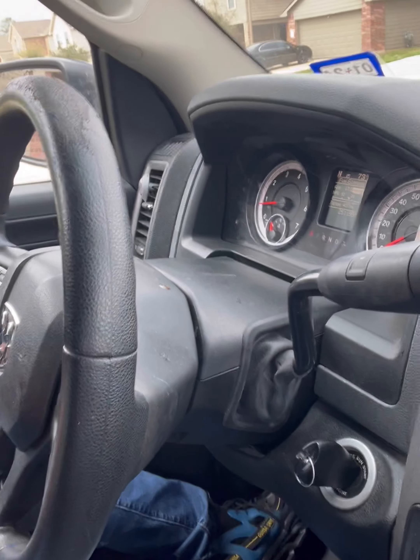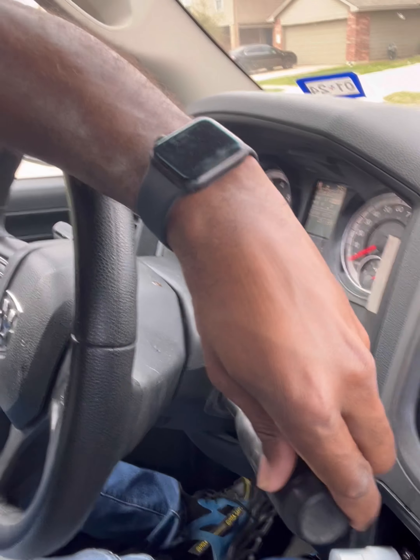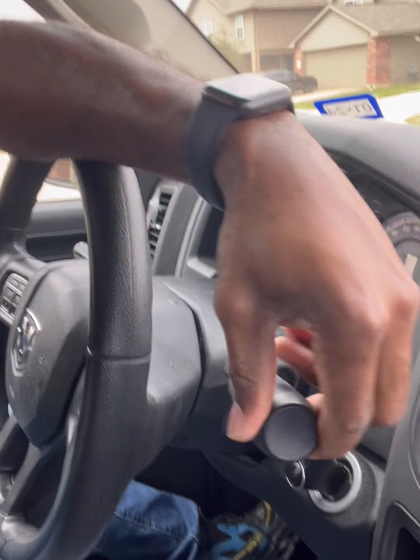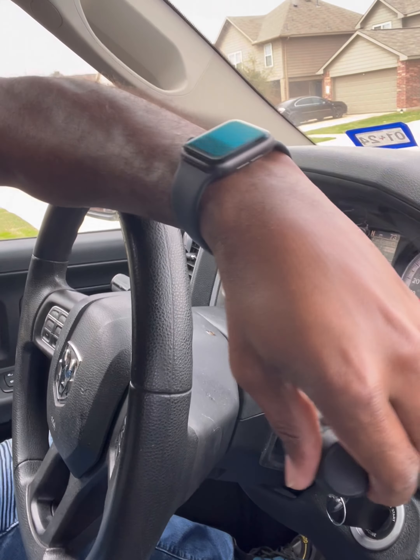We're back up and running. This is what she looks like. Does she work? Yes, she does — very smooth, with no issues. About to give it a spin, and that's all she wrote.